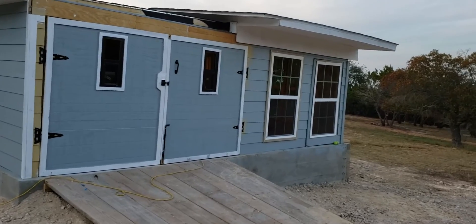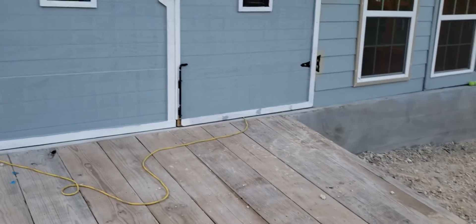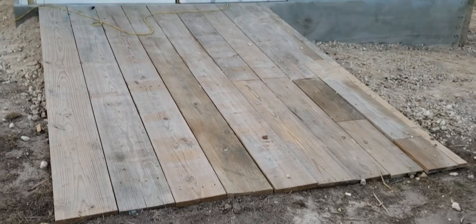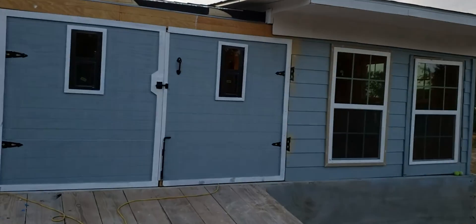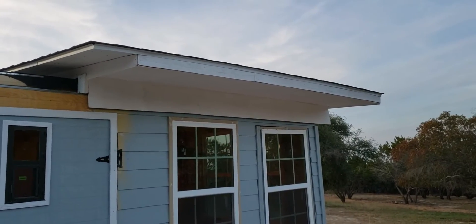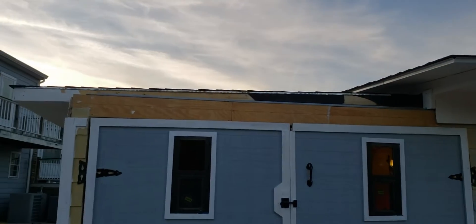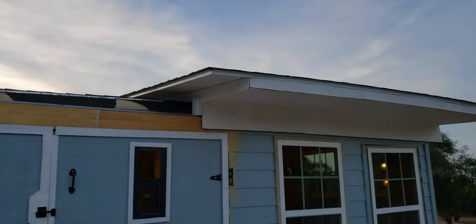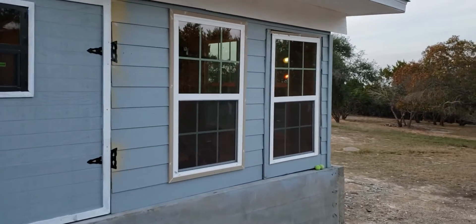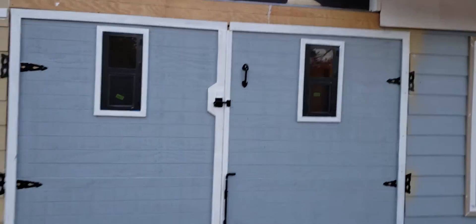Walk with me into the observatory. This is the ramp that takes you in. That's the roof on the top, and that roof slides to this side, so I have to push the roof manually. There's one door on the right side and a double door on the outside.